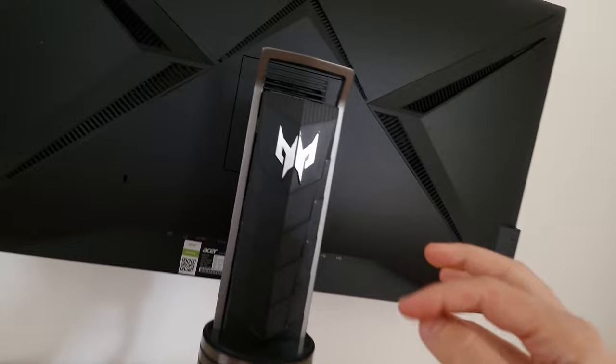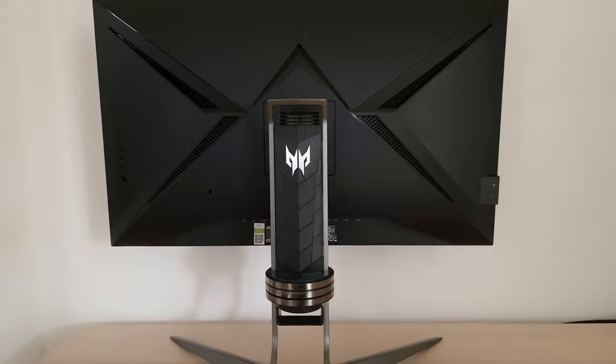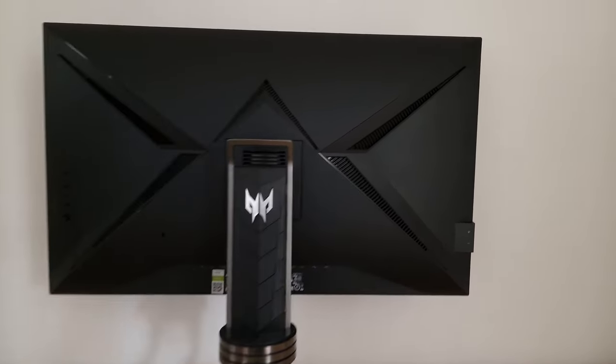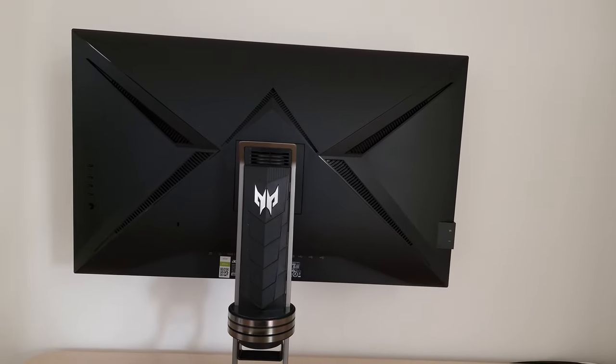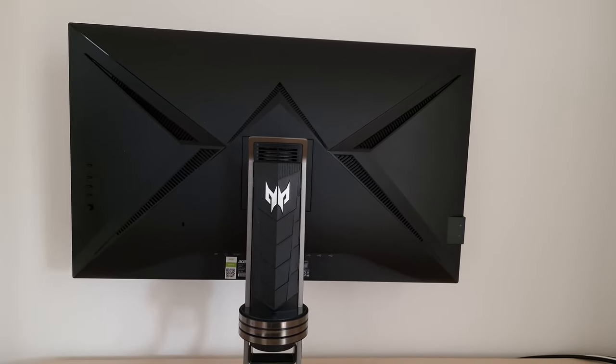The screen offers good but not full ergonomic flexibility — you can tilt it, swivel it left and right, and there's height adjustment, though you can't pivot it into portrait. At the rear you can see the solid stand that attaches centrally. If you remove a small cover and unscrew it, that reveals 100x100mm VESA holes for alternative mounting. There are also various ventilation slats — the monitor has no cooling fan and uses passive cooling. There's also a clip-on headphone hook included.